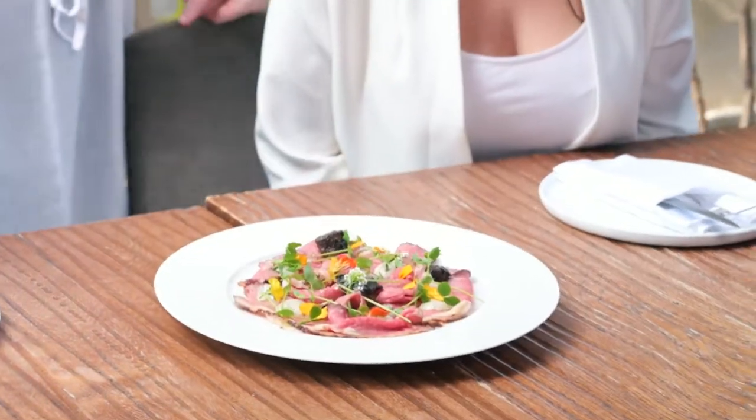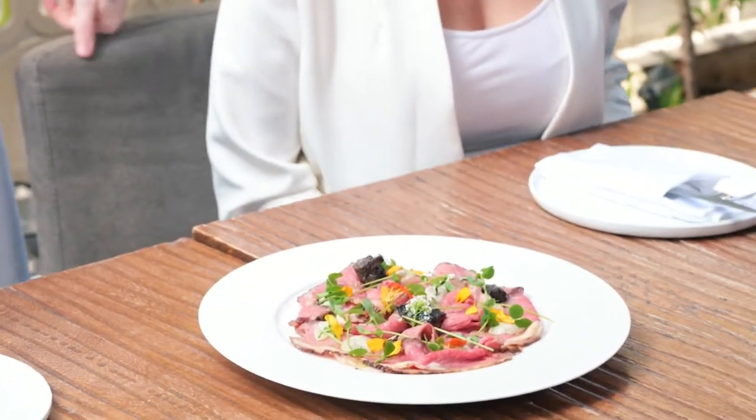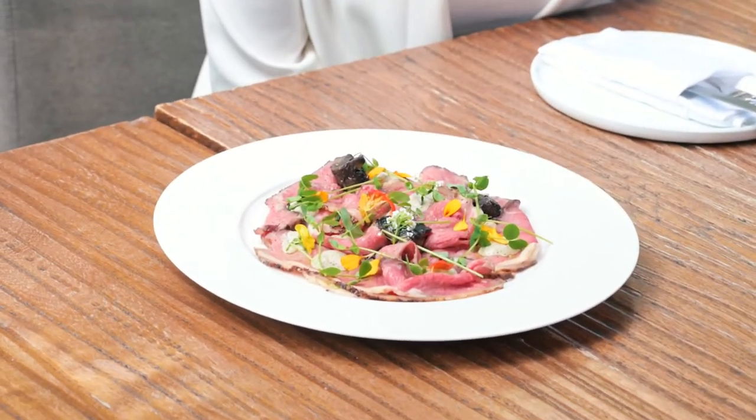I'm always happy to see the chef. This is our slow roasted strip loin, with a smoked eggplant joli, marinated mushrooms in a truffle vinaigrette.